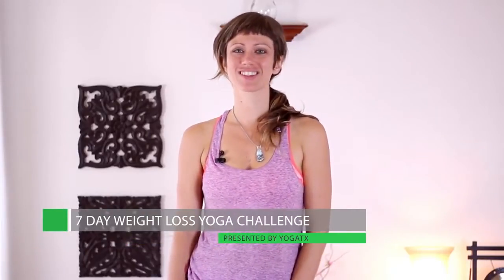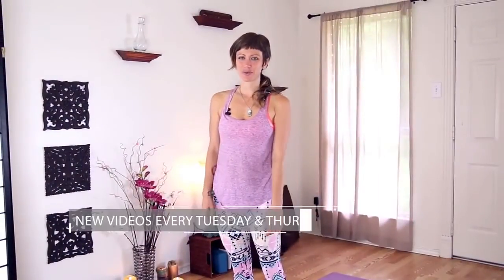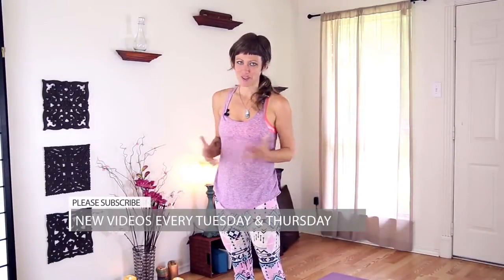Hi, welcome to Yoga TX. I'm Jen Hillman. Thanks for joining me on day three of our seven-day weight loss yoga challenge. We're moving right along and really getting into our yoga practice — I hope you're having fun with me. We're going to get started with day three. As you're building your strength, we're going to start to pick up the pace. We've got a little bit of a challenging practice today. Just stay calm, stay focused, stay with your deep breath, and follow me.